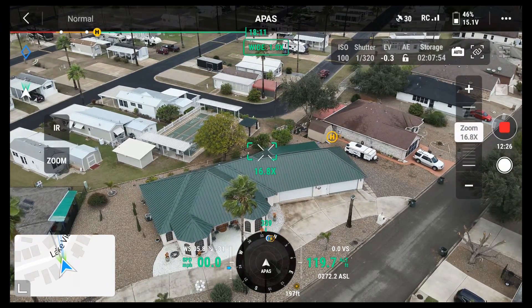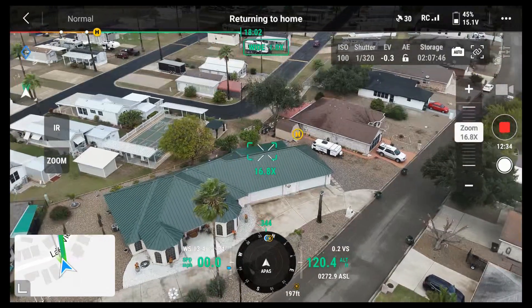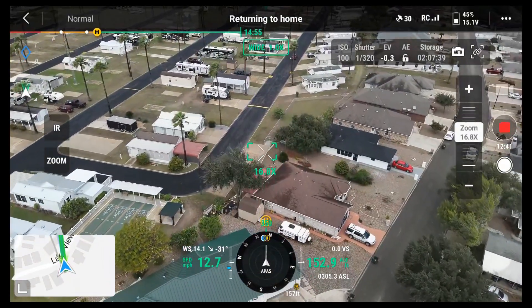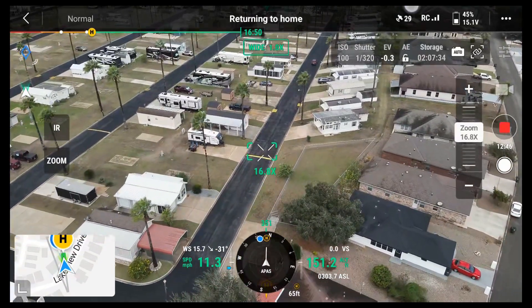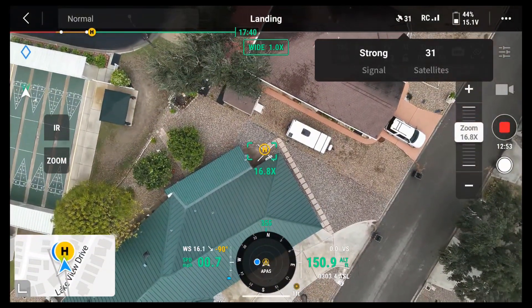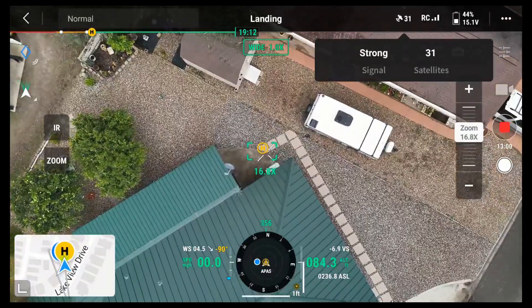I'm going to go ahead and return to home. Have to hold it in — hold it in for a few seconds — the return to home button. I just push the button to set the gimbal down. Got my finger on the pause button just in case I need to pause this.